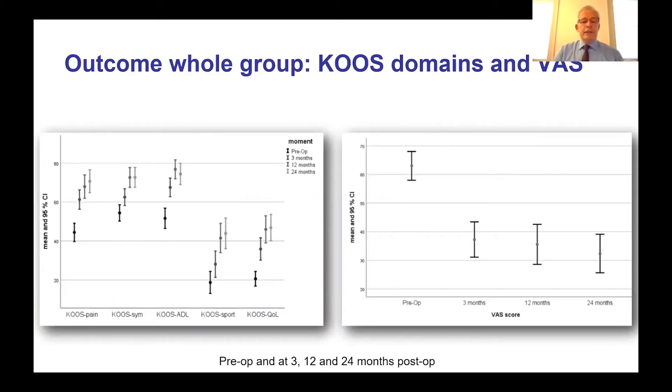Looking at the results in a nutshell: KOOS domains and the visual analog score across the whole group show progression over time. Across the different KOOS domains — pain, symptoms, ADL, sport, and quality of life — there is improvement at 3 months, 12 months, and 24 months compared to pre-op scores. The visual analog score for pain shows pre-op pain reducing at 3, 12, and 24 months. There is an improvement maintained over time across the consecutive series.